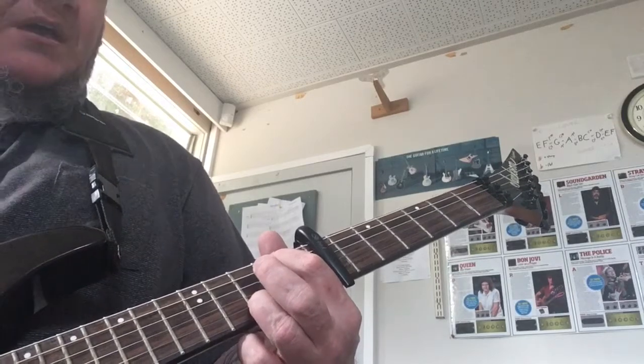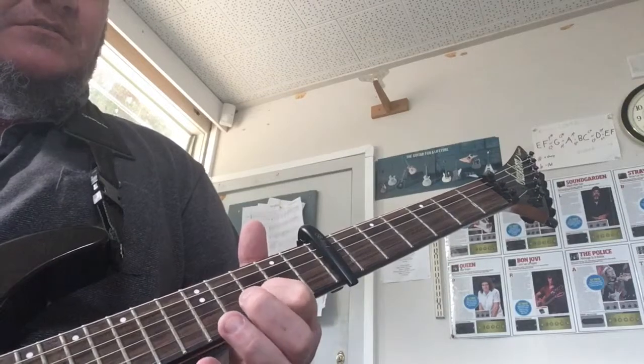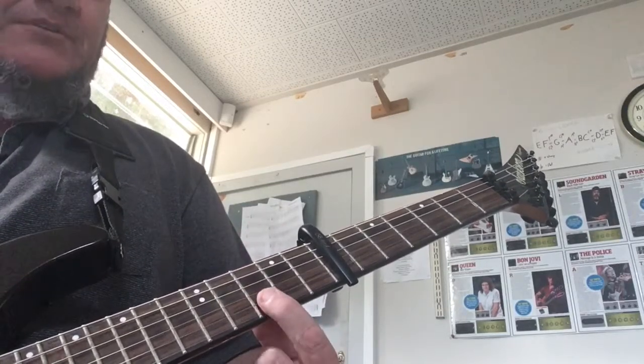If you're going to do the part at the beginning too, if you're a seventh fret guitarist you can play it here — put that finger there on the B string.